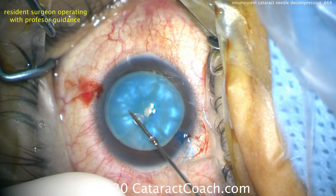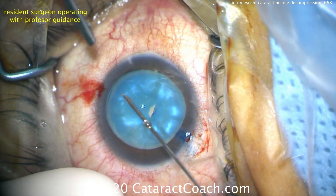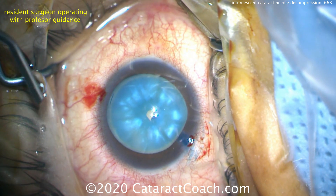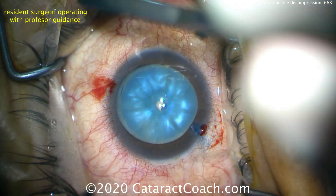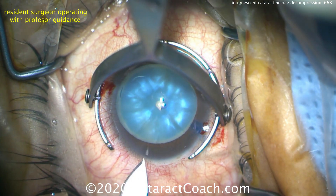The nucleus can be rocked a little bit and you'll see a lot of the intumescent fluid that comes out — this is the fluid aspirated from the capsular bag. After washing that off, the resident is going to complete a capsulorhexis now that the capsular bag has been decompressed.